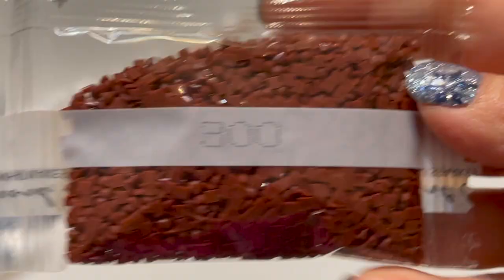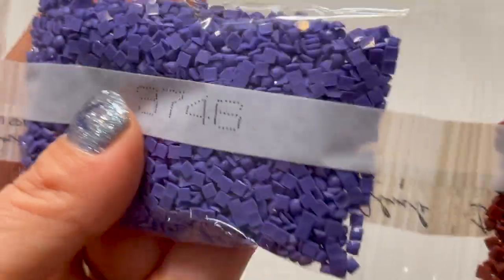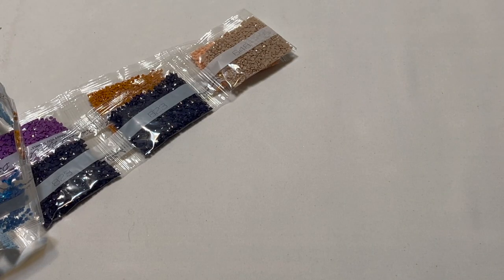3746, 3746. Such pretty purple. 3772 times 2. That's the first pack of drills.